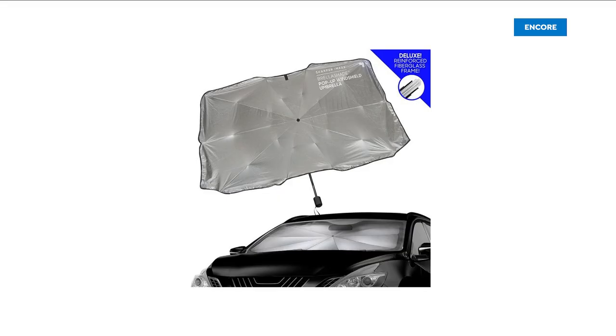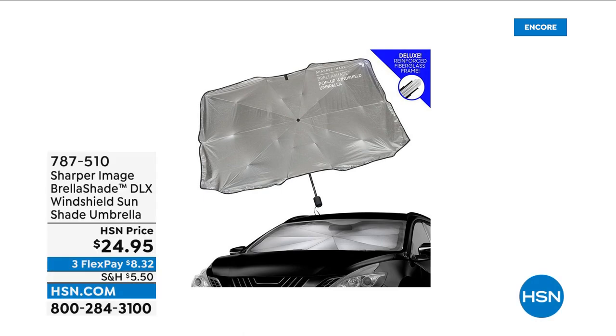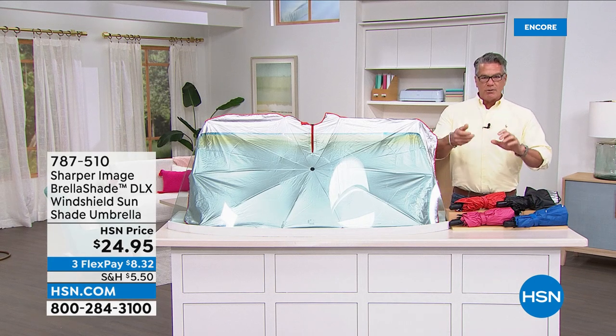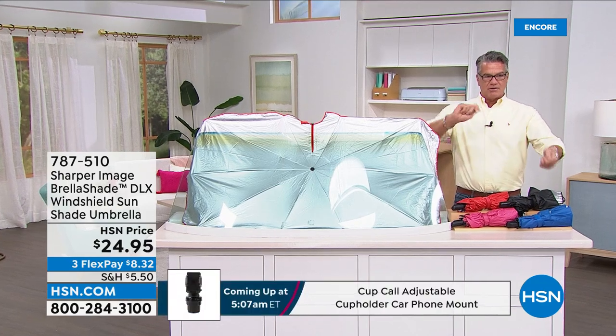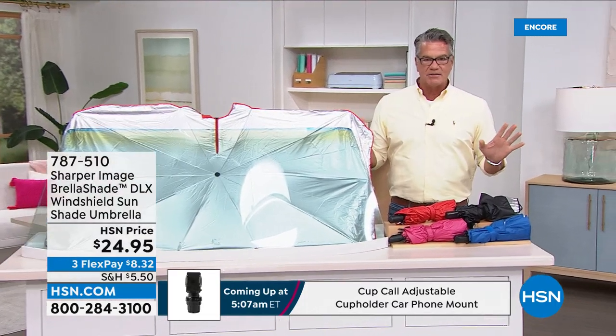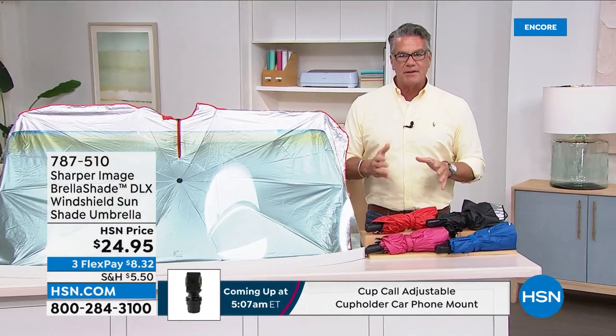You're looking at it — you can use it as an umbrella, but this is meant to go inside your car. You don't have to struggle with it. For years I had the window cover that has the spring mechanism, and it's always a pain in the neck to store.